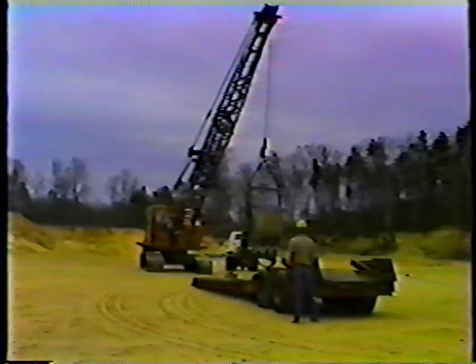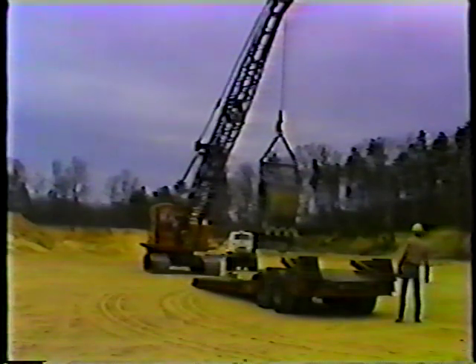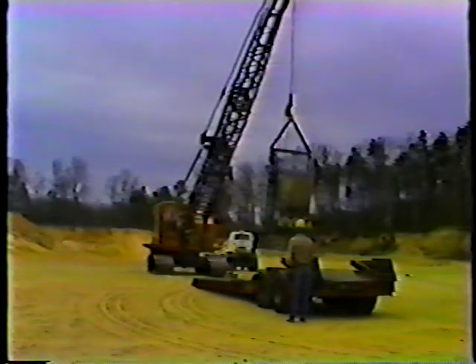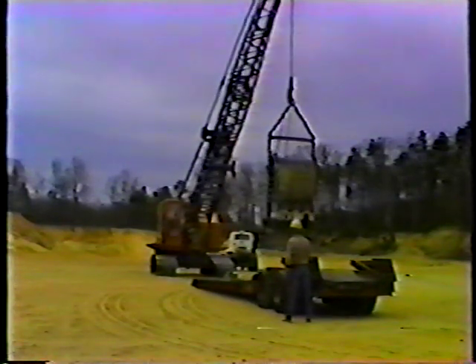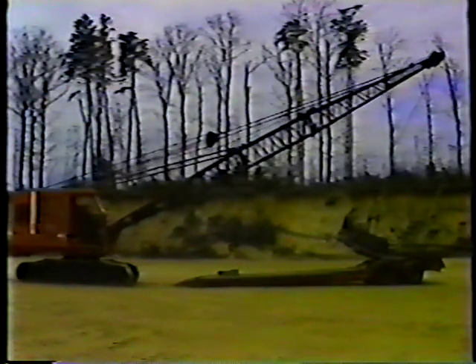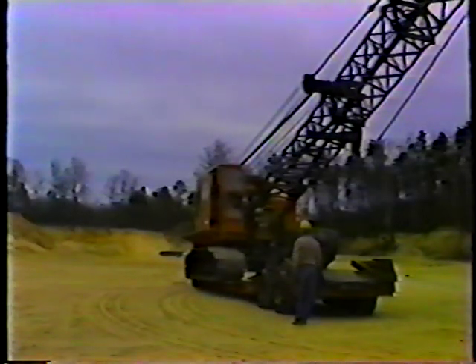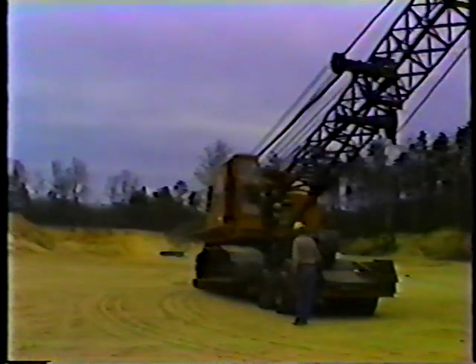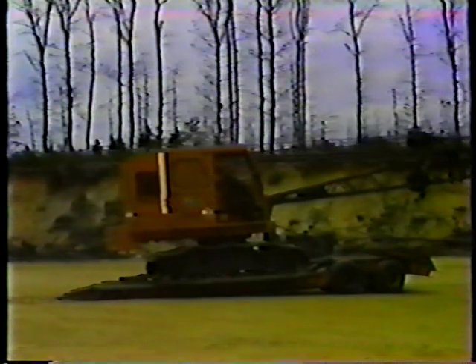Now you're ready to drive the crane onto the trailer. Use a spotter to help you. Drive the machine onto the trailer slowly and carefully — it's a big piece of equipment. Make sure the tracks are centered on the trailer as you drive on. When the bucket is near the end of the trailer, lower it carefully onto the trailer bed, then drive the crane the rest of the way on. When the crane is positioned on the trailer, lower the boom until it's parallel with the ground. The boom must be low enough to avoid hitting power lines or other obstacles during towing.